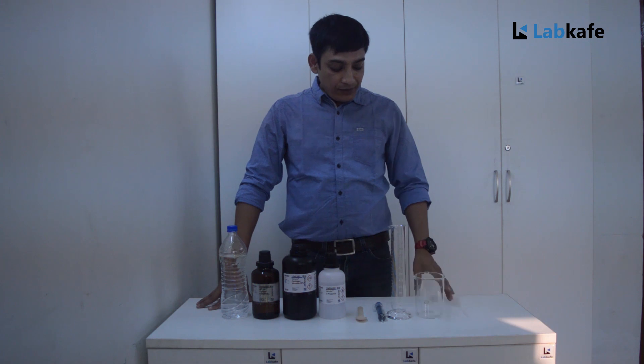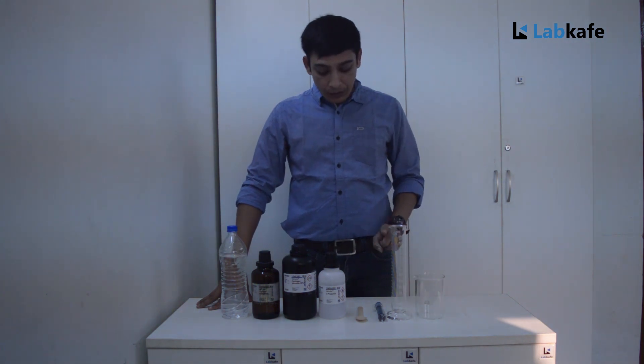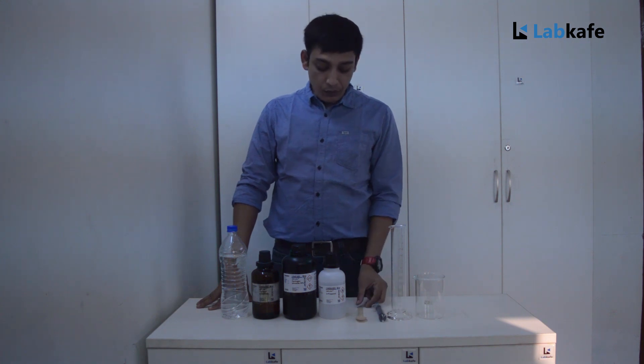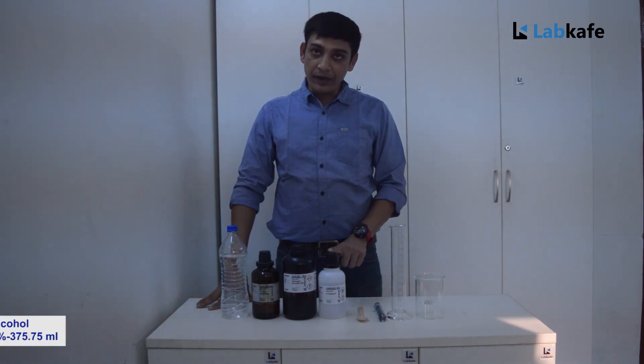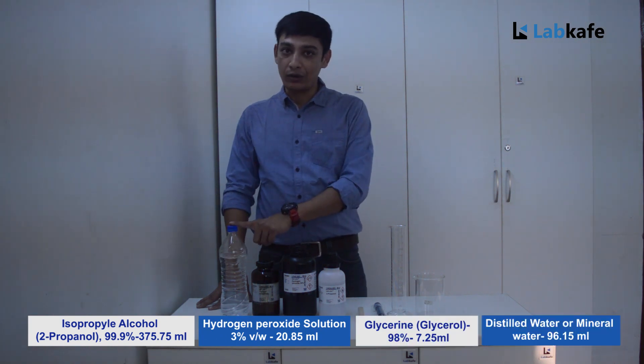Materials required: one 500 ml beaker, one 250 ml measuring cylinder, one disposable syringe, one spoon, isopropyl alcohol, hydrogen peroxide, glycerol, and distilled water or mineral water.